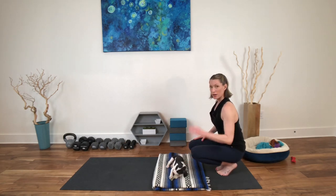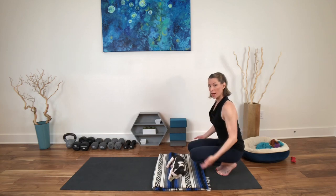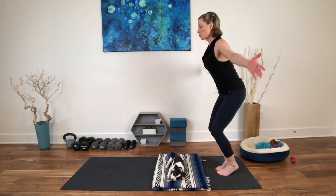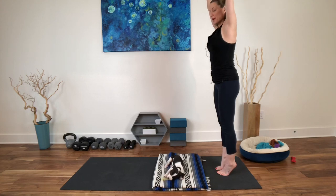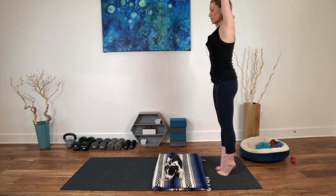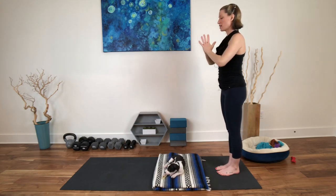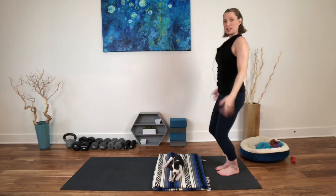From here, heels can either come down or stay lifted as you reach your arms to the sides and up — coming all the way up, maybe to the tiptoes with heels lifted, maybe with heels down, reach up with the arms. Exhale, bring your hands to your heart. Deep breath in here, and shake it off.